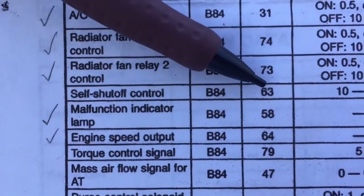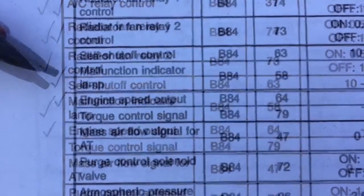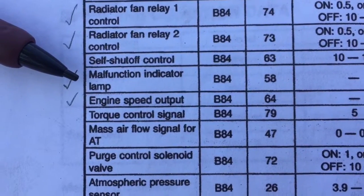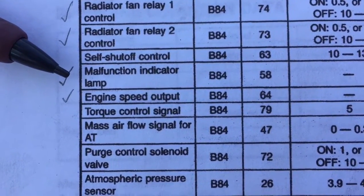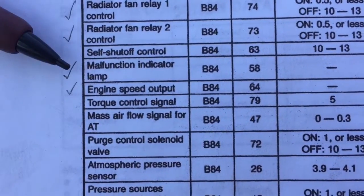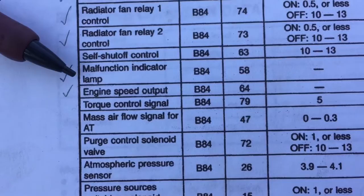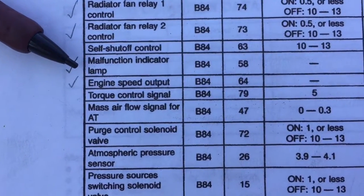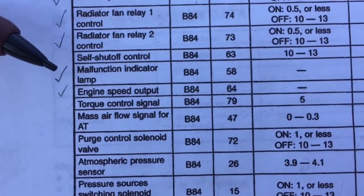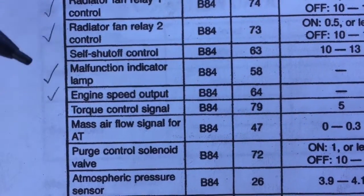Self shut-off control on pin 63 just goes to the main ignition relay. The malfunction indicator lamp is the check engine light — you can wire this if you want. I generally rely on OBD2 gauges to indicate check engine status, but you can wire it by putting a bulb on this pin. Get a 12-volt bulb, supply 12 volts to the bulb, and this pin will provide the ground.